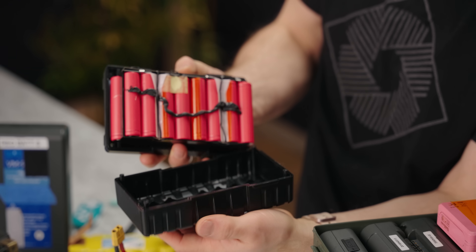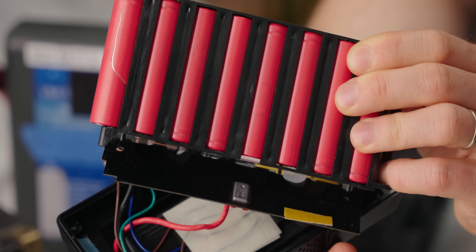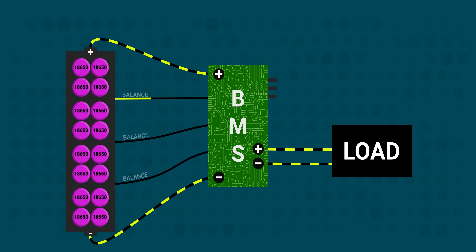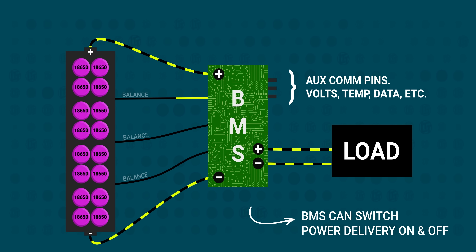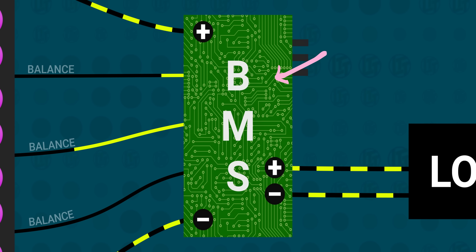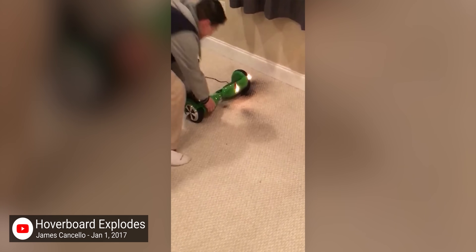Most lithium-based packs have three basic components: a case to protect the sparky bits, the pack itself made up of individual cells — they are 18650s in this case — and a battery management system or BMS. The BMS is the brains of the whole operation, monitoring and controlling the charge and discharge rates of the connected cells. Good ones contain a host of safety features like overcharge protection, overcurrent protection, and short circuit protection, acting as your main line of defense against catastrophic failure.